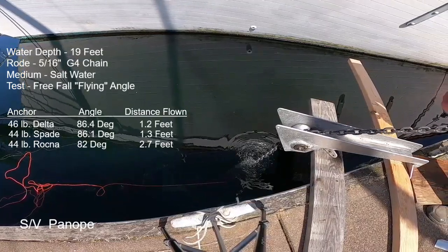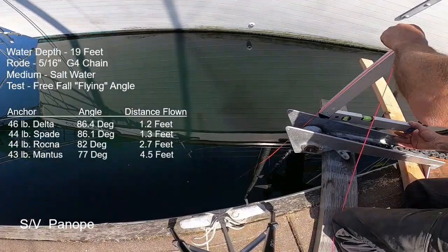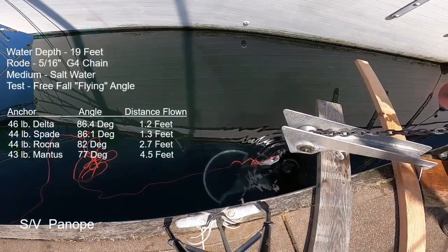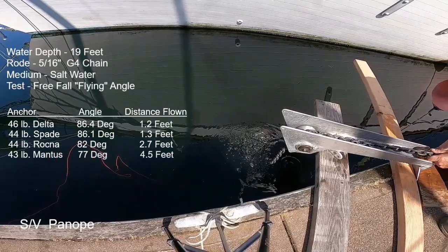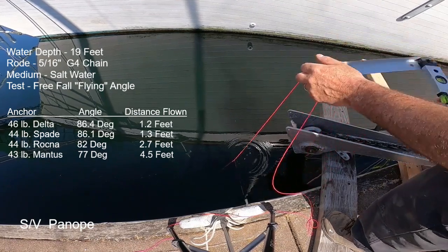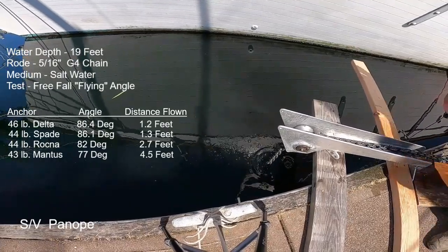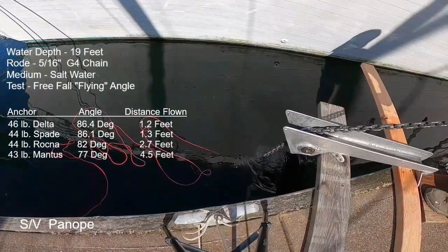Next was the Mantis anchor. At a medium deployment speed — which was its sweet spot — it ended up with 77 degrees on the angle finder, working out to about 4.5 feet of horizontal distance from vertical. A repeat deployment at the same kind of medium speed gave another 77-degree reading. On the last deployment I slowed things down quite a bit — it still flew better than all the rest, but measured 81 degrees. I used that 77-degree number for the 4.5-foot distance figure.